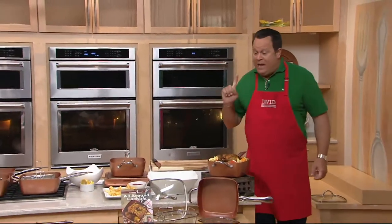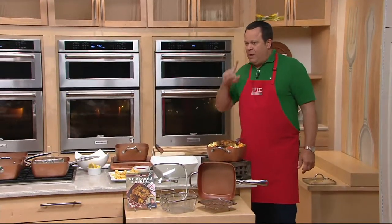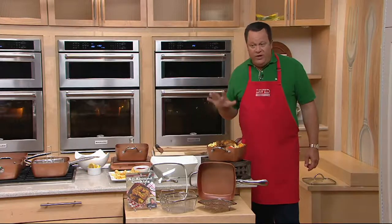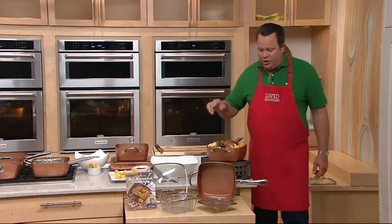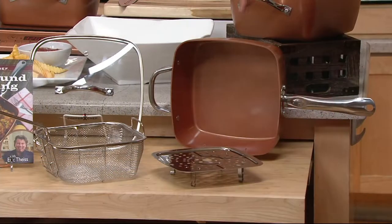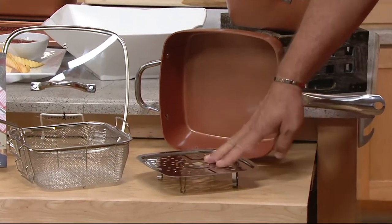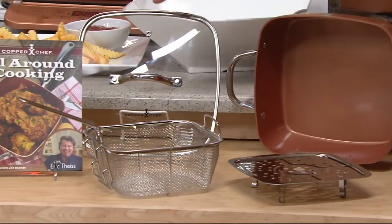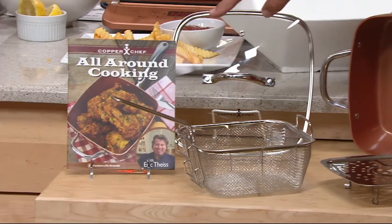Cuts will hook you up. Now let's talk Copper Chef. Let's talk an unbelievable clearance price on this — we've got a phenomenal opportunity for you. In the 9 and a half inch square, this is a 4 and a half quart vessel. You get your steamer rack, your fry basket that we made those delicious crinkle cuts in, cook-and-look lid, and your recipe booklet.